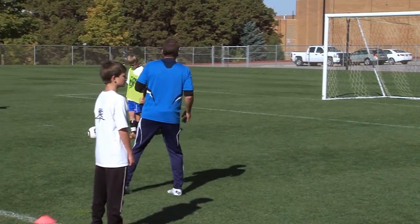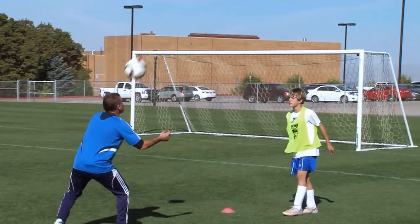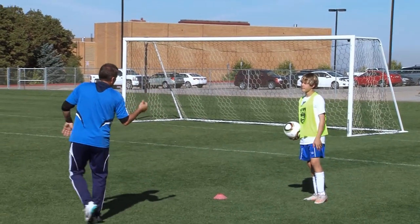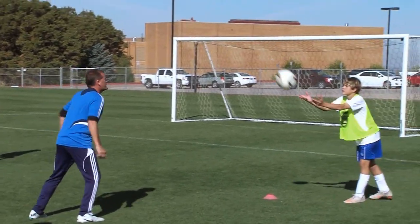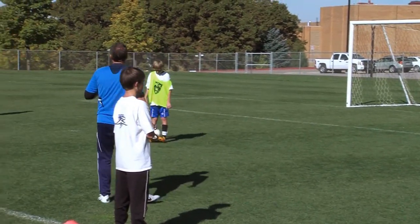Then we'll move on to heading. First one with the heading — we show ball, we pop it, serve it back. Eyes open, arms out, drive through it. Second time through, we'll drive the ball right at the player. Third time, ball up, we're in the air — trying to head the ball down. Everybody understand that?